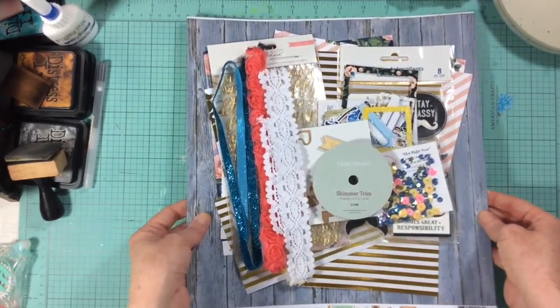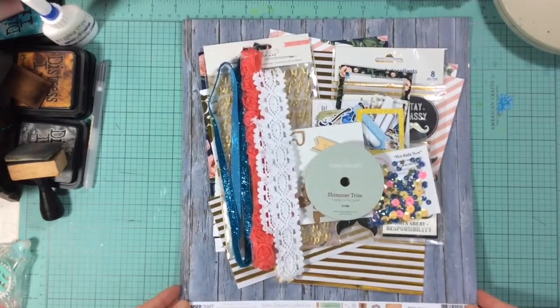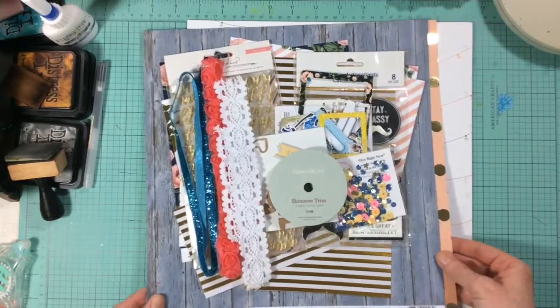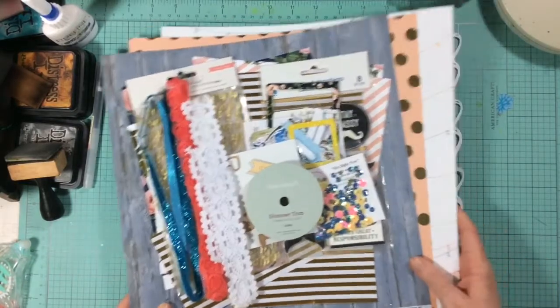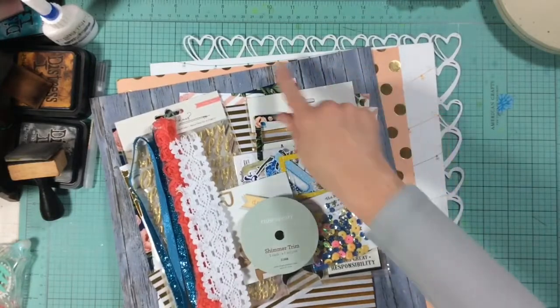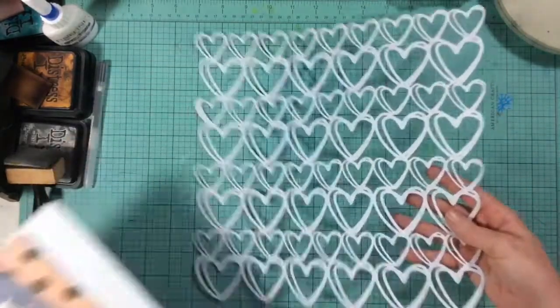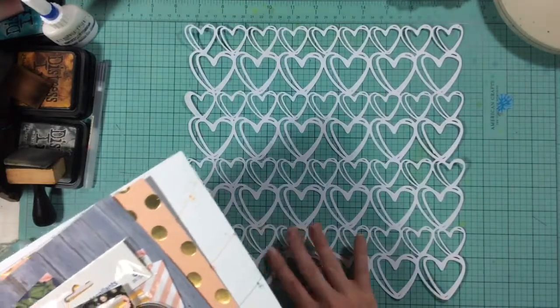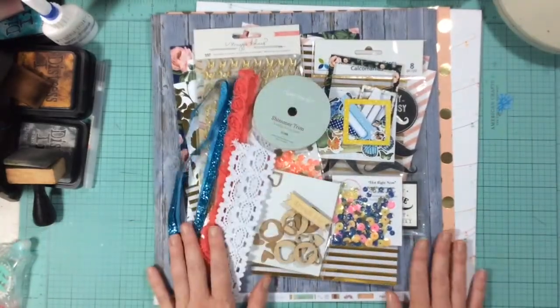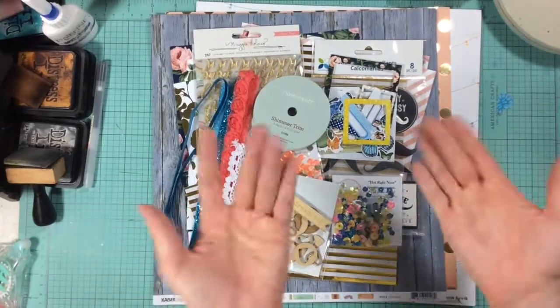We're going to do two layouts and mine are going to be wedding layouts. Definitely check the links below to see what everyone else's kits look like — I'm sure there'll be a huge variety of colors, styles, and kit contents, since this cut file could be used for so many things. Have a wonderful day and we will see you Tuesday with our first layout. Bye!